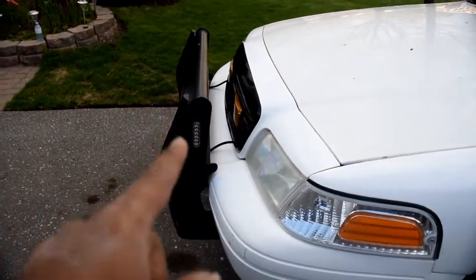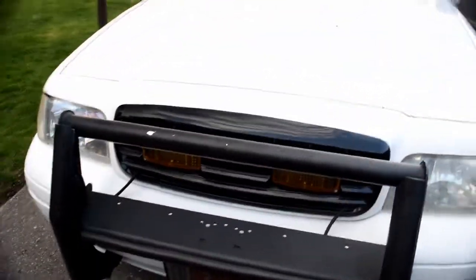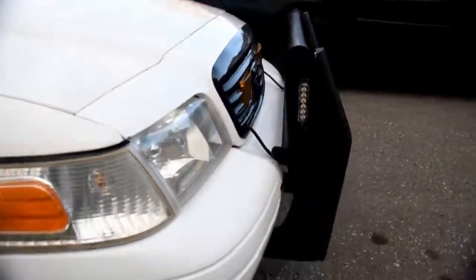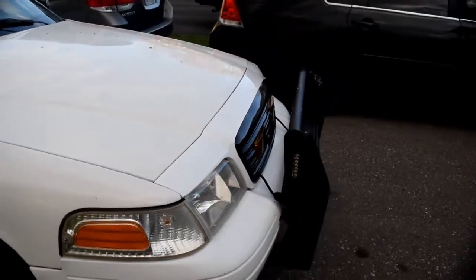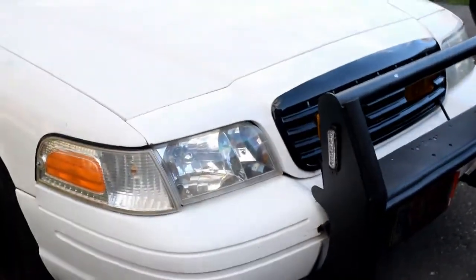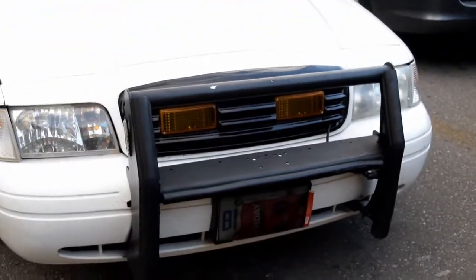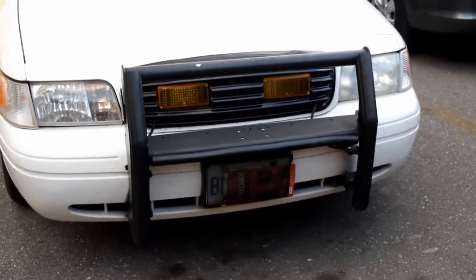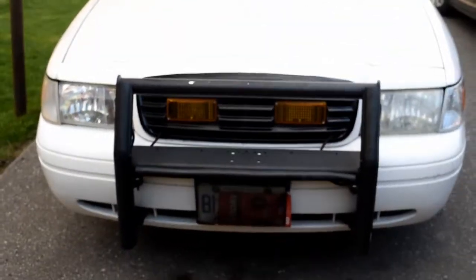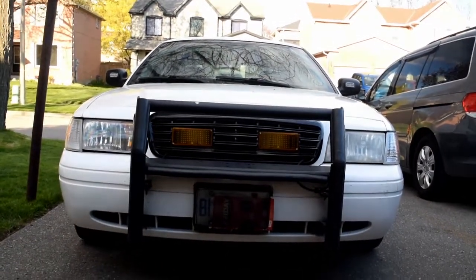I'm probably going to swap out the amber lenses for clear lenses, or maybe blue. What I also like about this is it's giving tribute to those old Crown Vics — the '98 to 2001, and I think even 2002 they started using the honeycomb grill, but some may have had this slotted grill style. It really gives tribute to all the old-school Crown Vics that we don't see anymore.